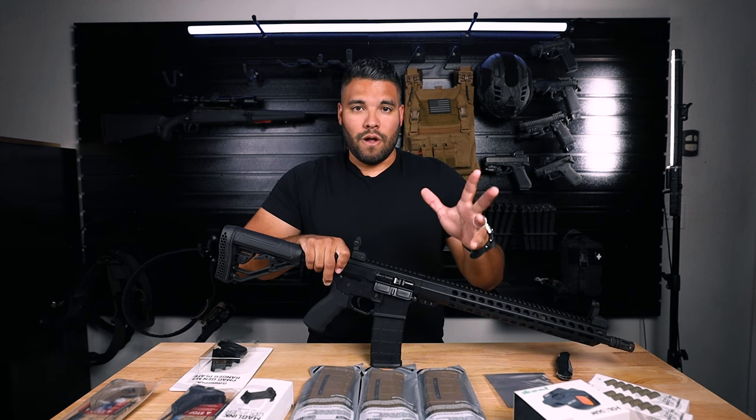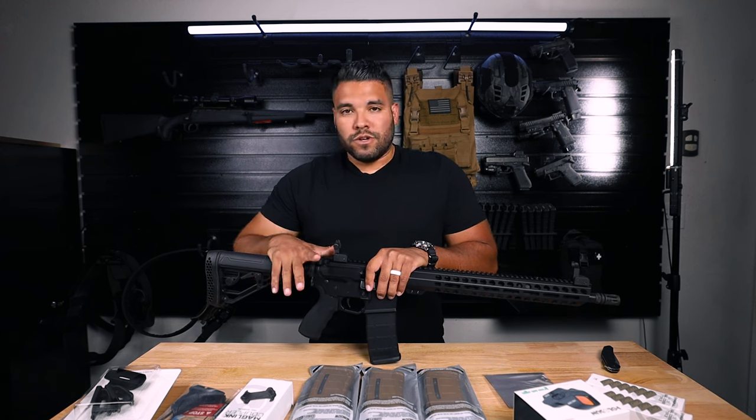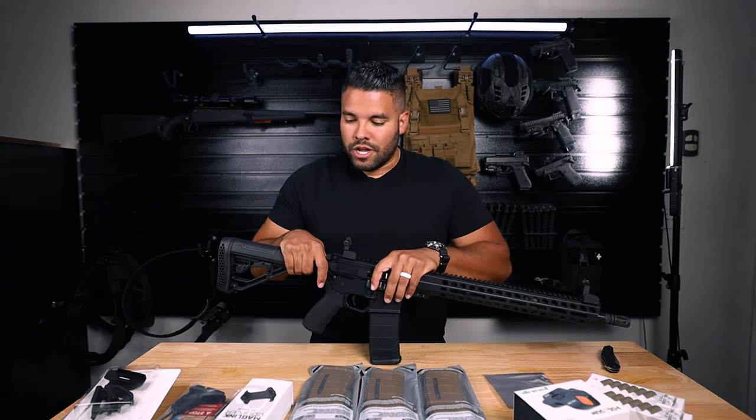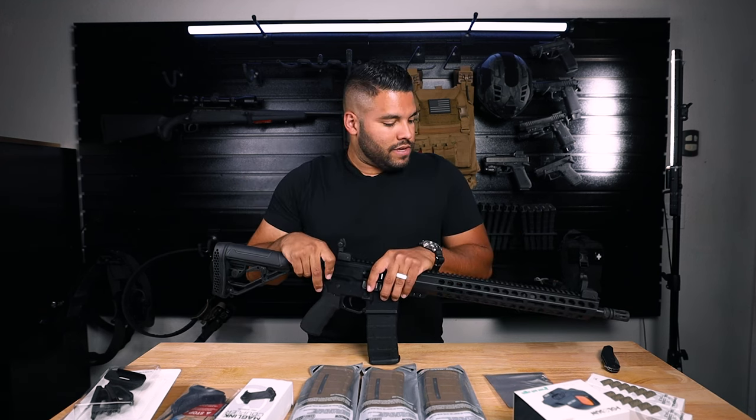I'm pretty pumped to show you guys all that in that video. That's why I'm making this video — if I'm going to review this rifle, I want to actually review it how I would run it on patrol or at the range. So I got all this other gear to tack it out.